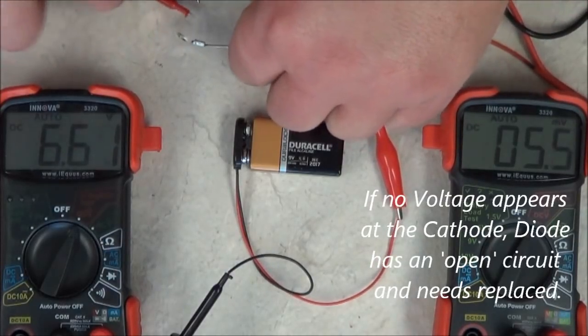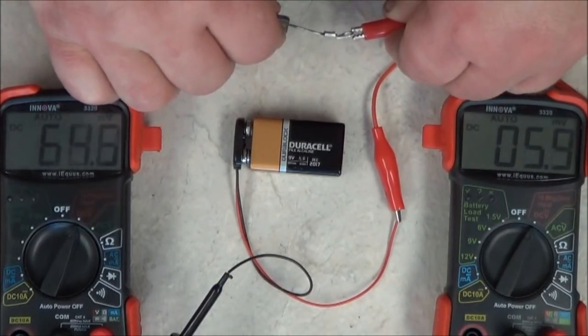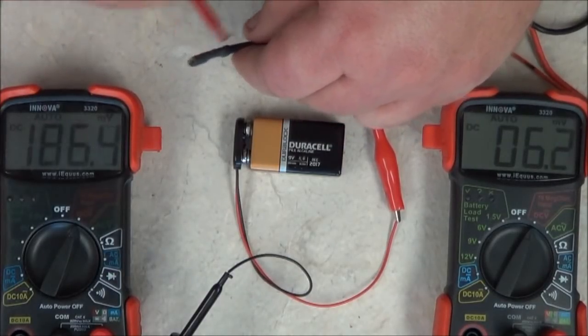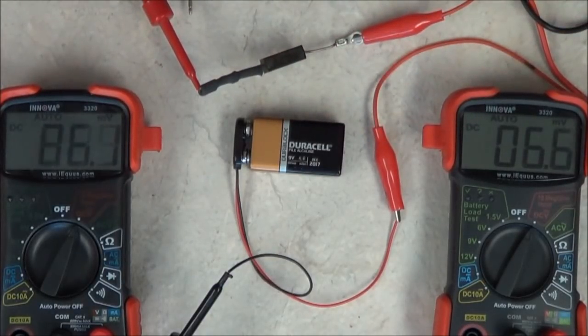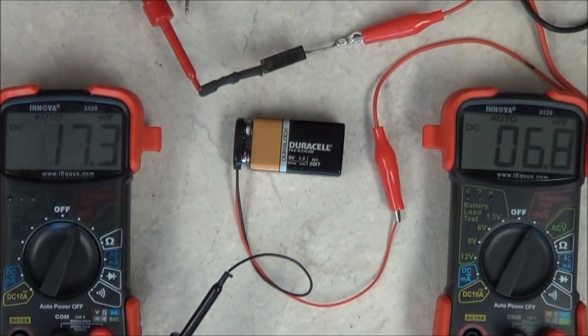Now, to check the reverse polarity, you just reverse the connections. You'll notice that the voltages have dropped down to millivolts. This means that the resistance is very, very high and it's going to fluctuate because it's passing through the meter. This is one good way to know if your diode is good.